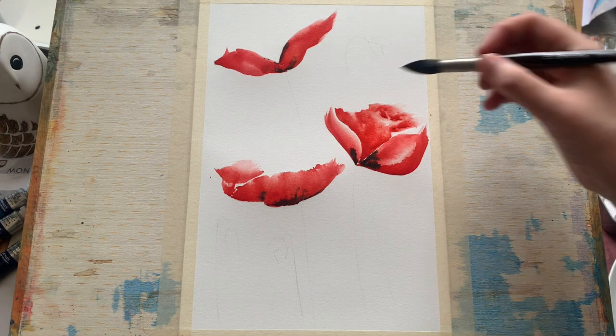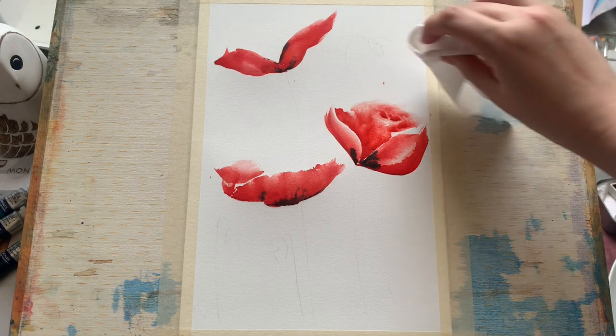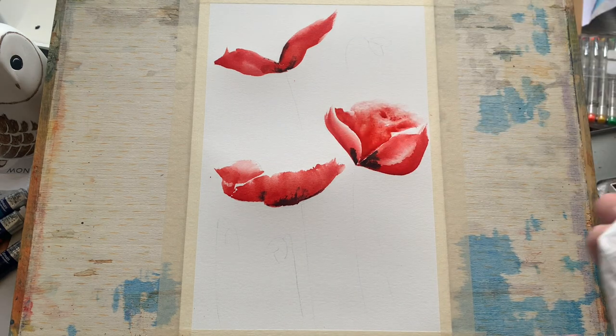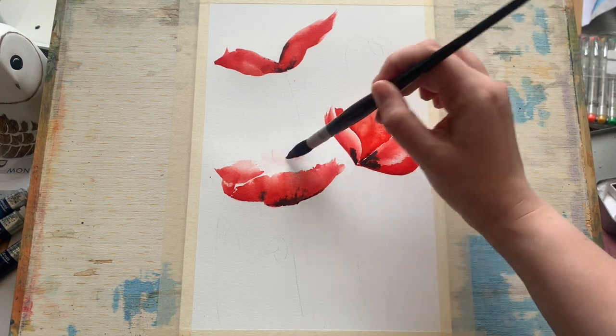If you want to do these lovely soft lost-and-found edges, all you need to do is put in a little bit of extra water and then dab some of the lines out with a tissue, which gives you this lovely blurred effect for the top of the petal that makes it look like it's dissolving beautifully and elegantly into the paper.